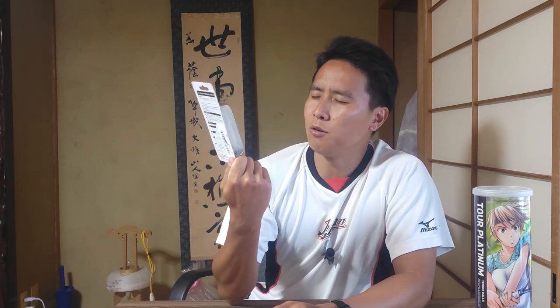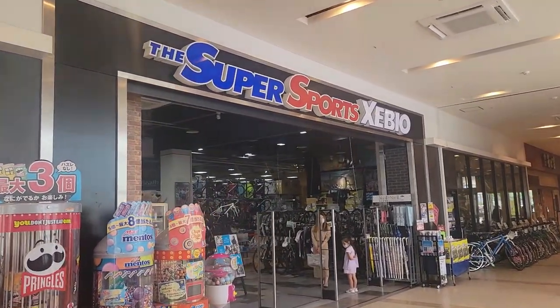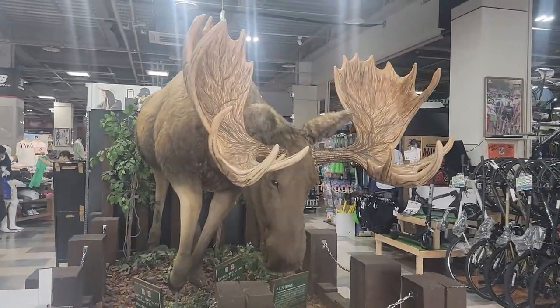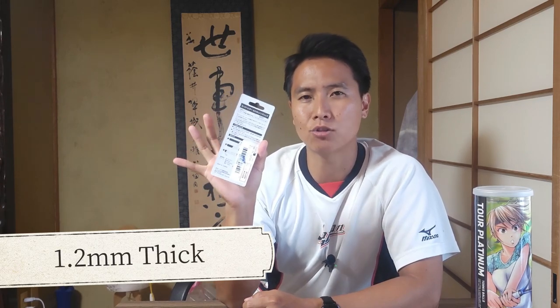Moving on from over grips, we have base grips. I was recently at a store called Super Sports Zebio here in Hiroshima, Japan, and I found this base grip there. It's called the Yonex Custom Thin Grip, and what's unique about it is that it is the thinnest base grip I've ever seen. On the back it says the thickness is 1.2 millimeters — that is the thinnest base grip I have ever come across. If you're looking to decrease your grip size because your handle is too thick, this is worth trying out.